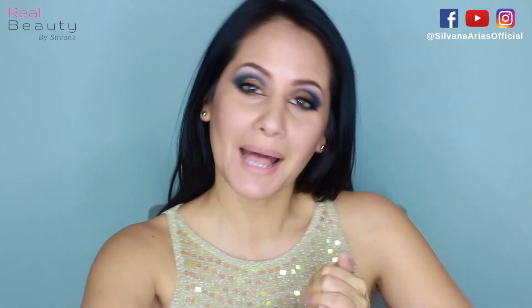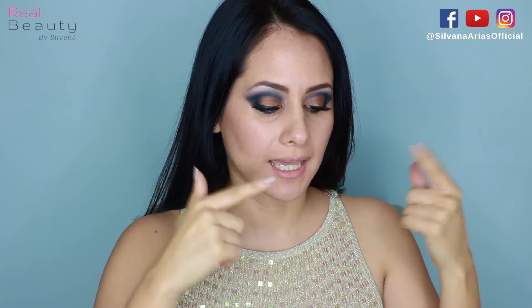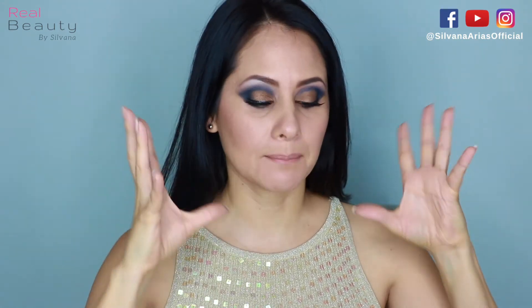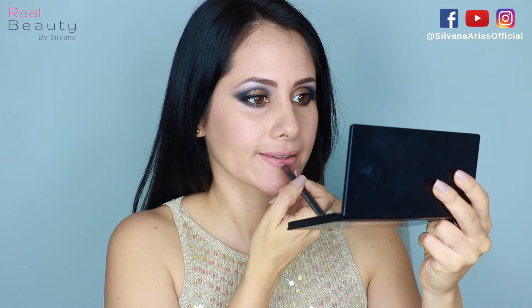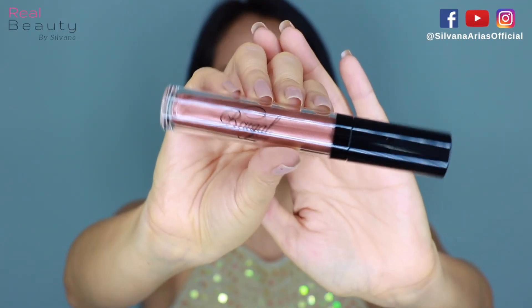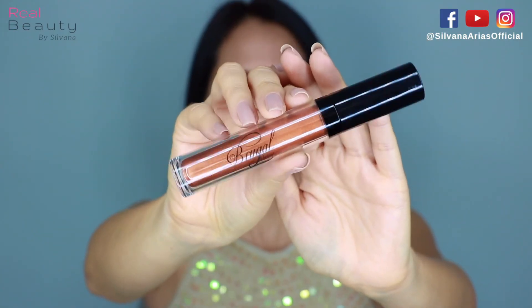I'm going to put on my falsies and I'll be right back. Now I have my lashes on and I've added some contouring and blush — no highlighter because I want this look to be matte. I'm gonna put on my World lip liner from MAC and mix Blue Guys lip gloss number 62 with number 54.